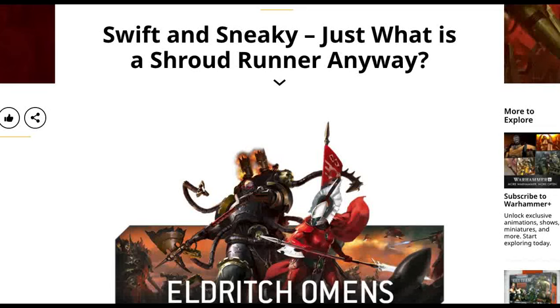Welcome back to the channel. Warhammer Man back in the studio taking a quick look at a preview from the Eldritch Omens for our new Shroudrunner jet bikes for the Eldari. If you're new to the channel make sure you like and subscribe for all kinds of reactions and reviews for Necromunda, Warhammer 40,000, Kill Team, Age of Sigmar, and Warcry. We do all kinds of painting, modeling, conversion, tutorials, magnetizations, and of course show off the commissions as they come out of the studio. But that being said let's jump right in.